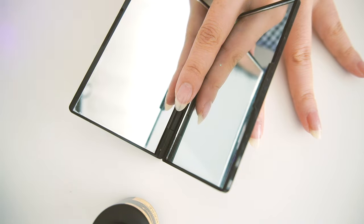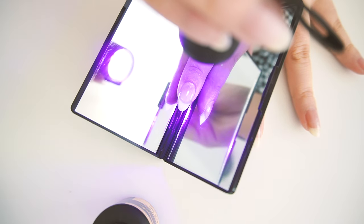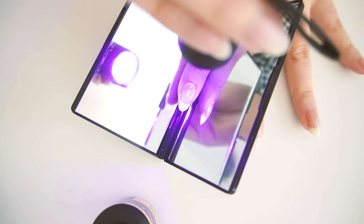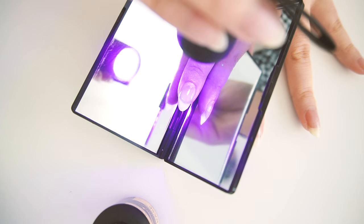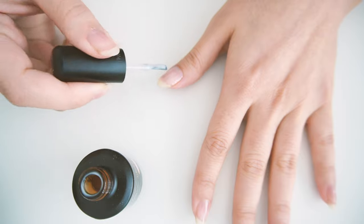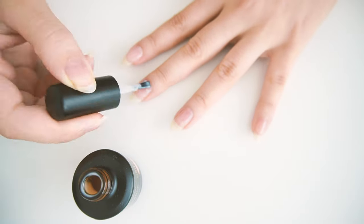I'm gonna set the timer. Whenever you do your nails at the salon, do you ever feel it curing? I do feel it curing — your nail gets a little cool. I got the base down, so we'll see after the first coat if my curing technique is working.